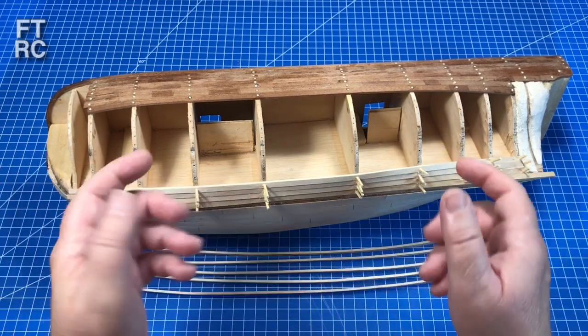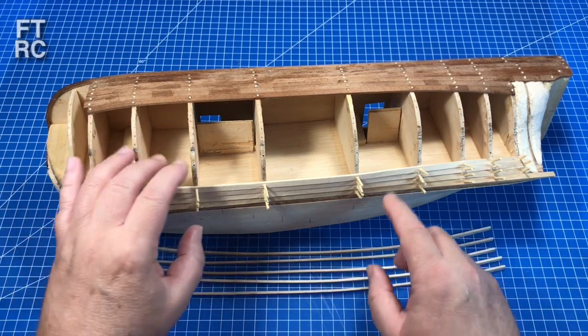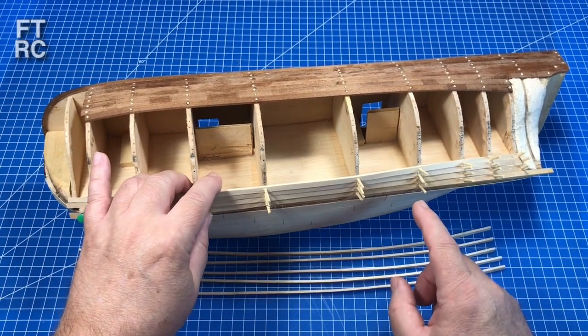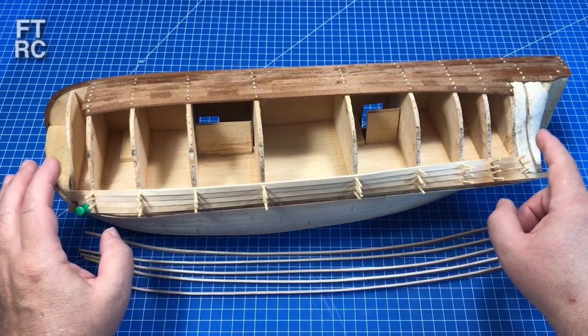Bending them wet, then pinning them — the gluing takes a little longer because it's more labour intensive. I glue and then pin with toothpicks, what you might call cocktail sticks, and that makes sure it is a firm fit all the way along the ship's hull.